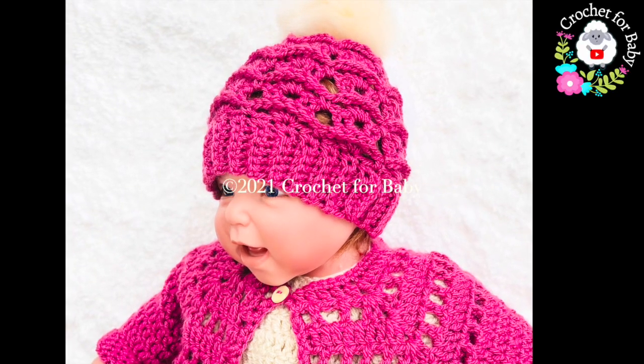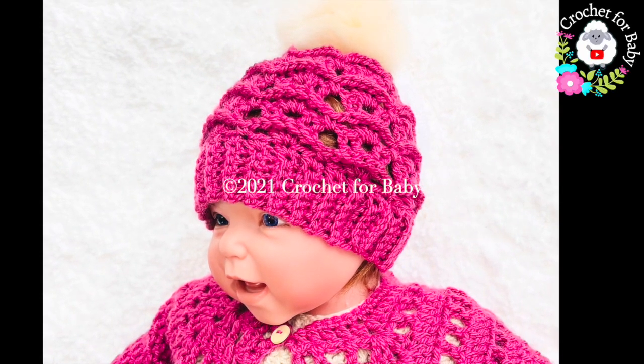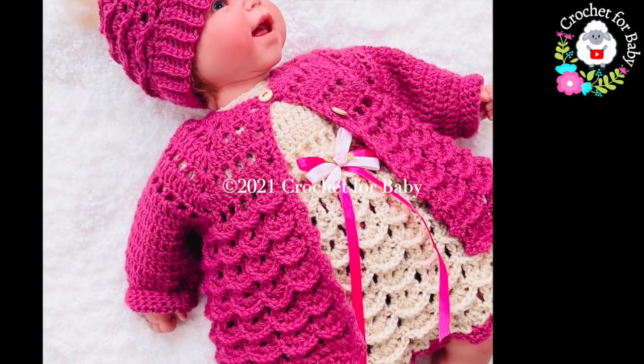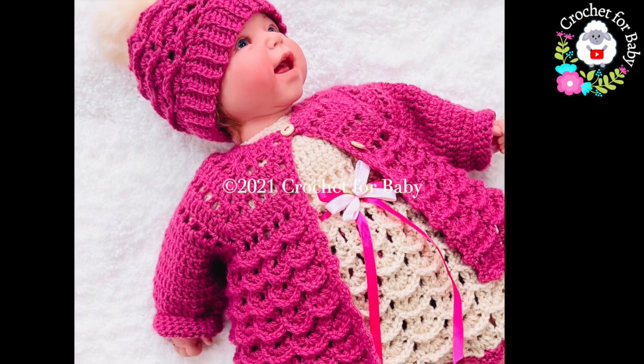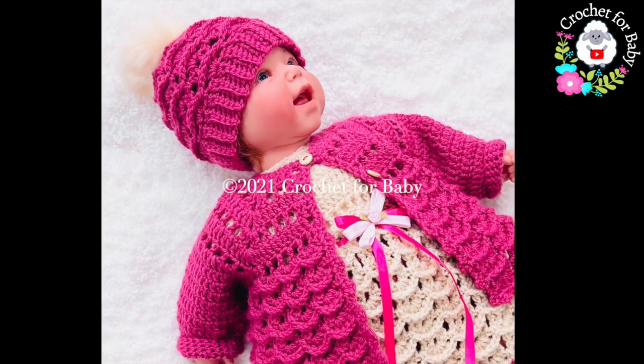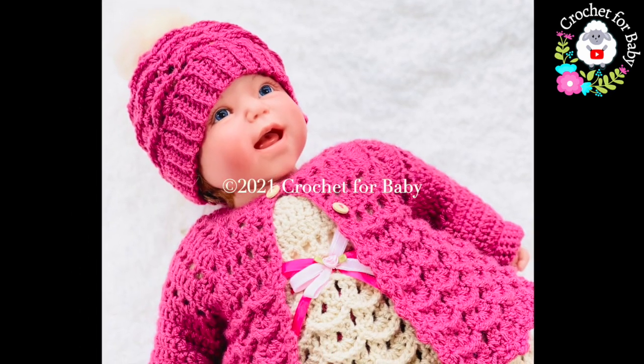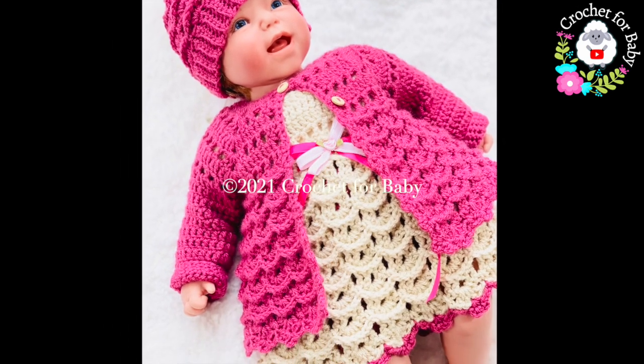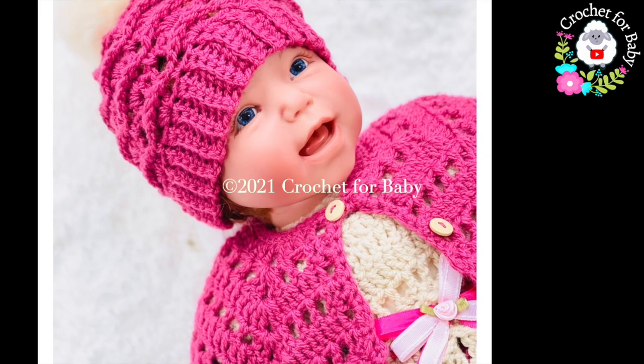Welcome to my channel. In today's tutorial I'm going to show you how to crochet this hat for babies between three and six months old. I made this little hat to match the little set that I showed you for baby girls between three and six months old, which includes the little coat, the baby dress, and the diaper cover. If you want to see these tutorials, just click the little lamb next to my channel name and it'll take you to my main channel page.